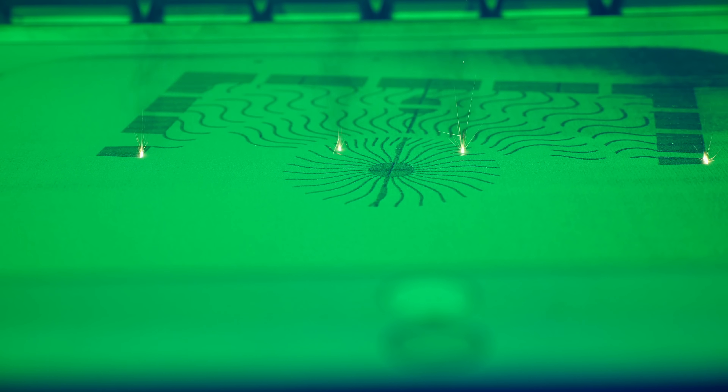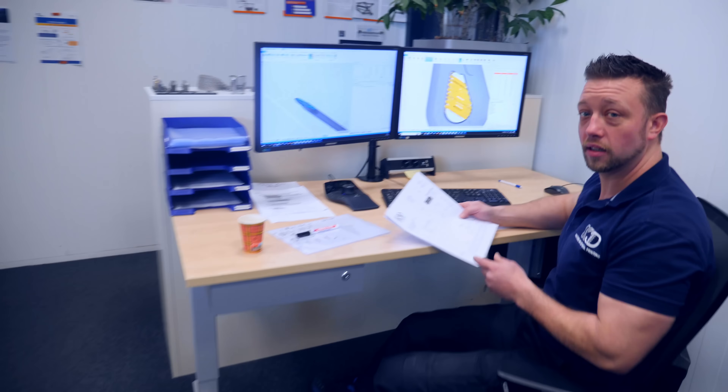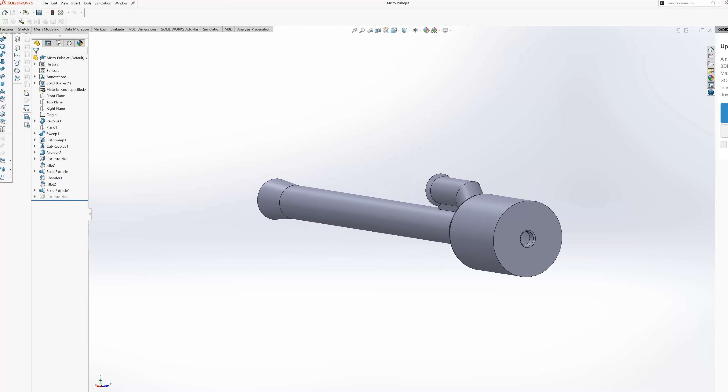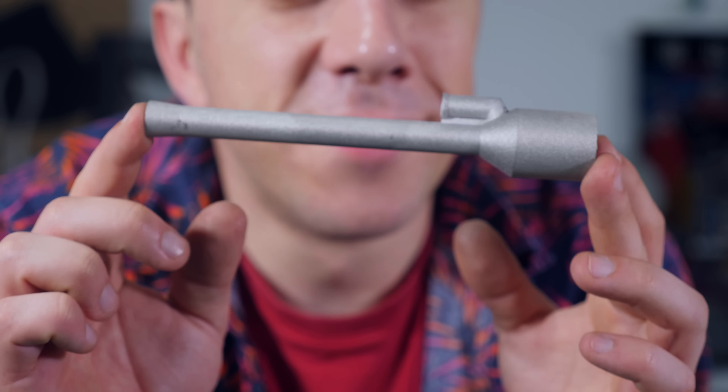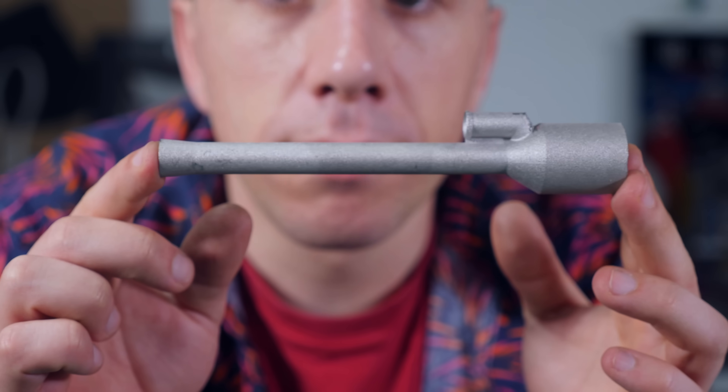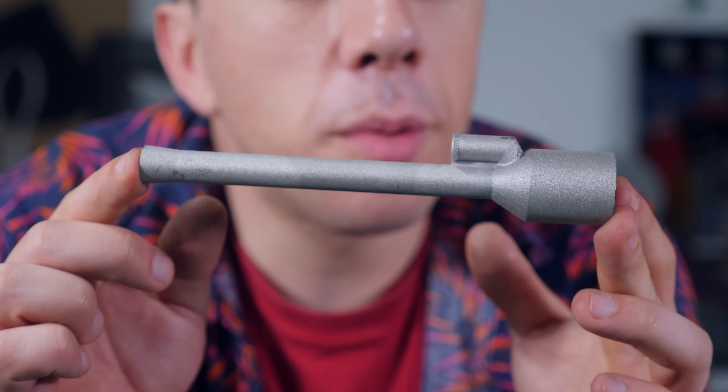What I need is to 3D print a pulse jet engine in metal. But I don't have a metal 3D printer, so I called in a favor with my friend Bob at K3D. K3D is one of the most advanced companies in metal 3D printing. I put together a model of a simple pulse jet engine and sent it to Bob, and a few days later it arrived in the mail. Look at it — it's so cute. It's a metal 3D printed pulse jet engine — a tiny one. Can barely wait to hear it roar.